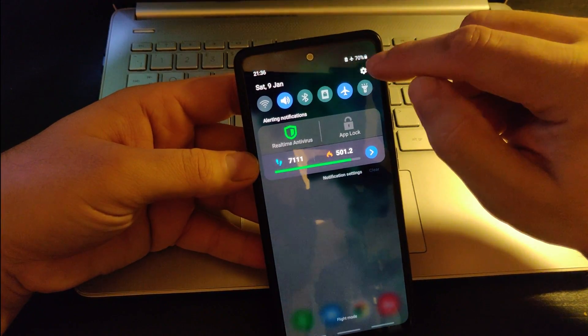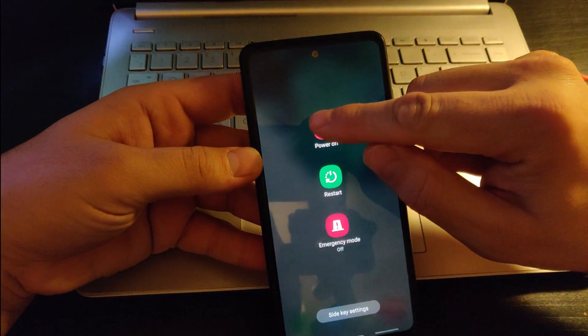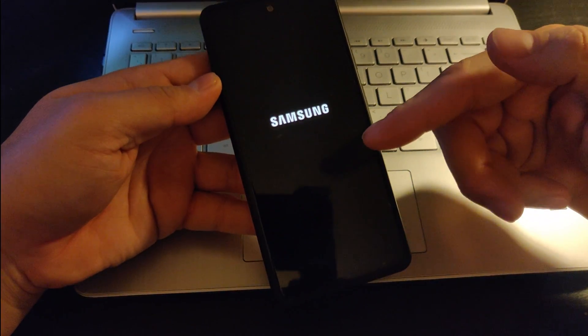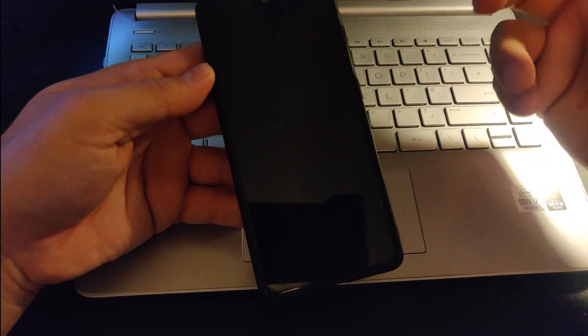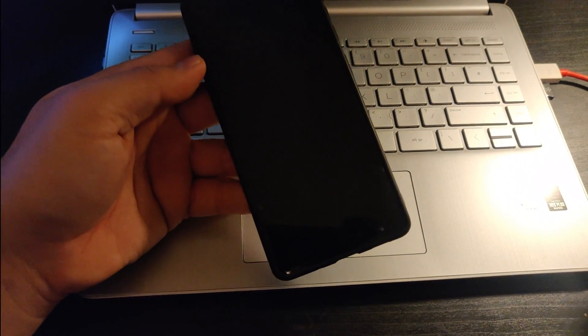So what you need to do is turn off the phone — power off. Once you do that, you wait for about five to six seconds. You can count like one, two, three, four, five, six seconds.